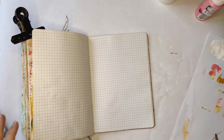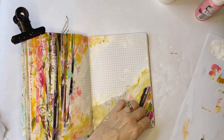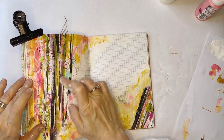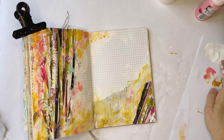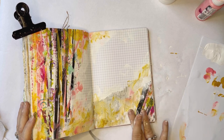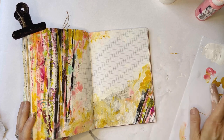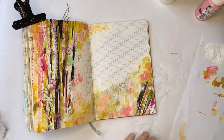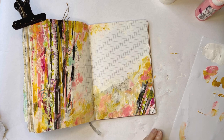If you haven't thought to use your under paper, I would really encourage you to consider it. It can just look like such a hot mess when you have it underneath your artwork and you're working on it. But when you start working it into your piece, man, can it be cool. You would be amazed at how a piece of seemingly random, junky-looking paper can look so good in a finished piece.